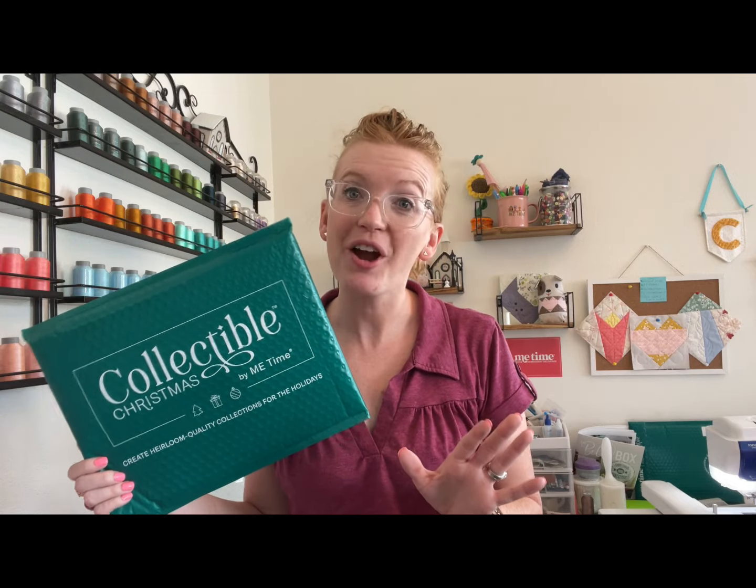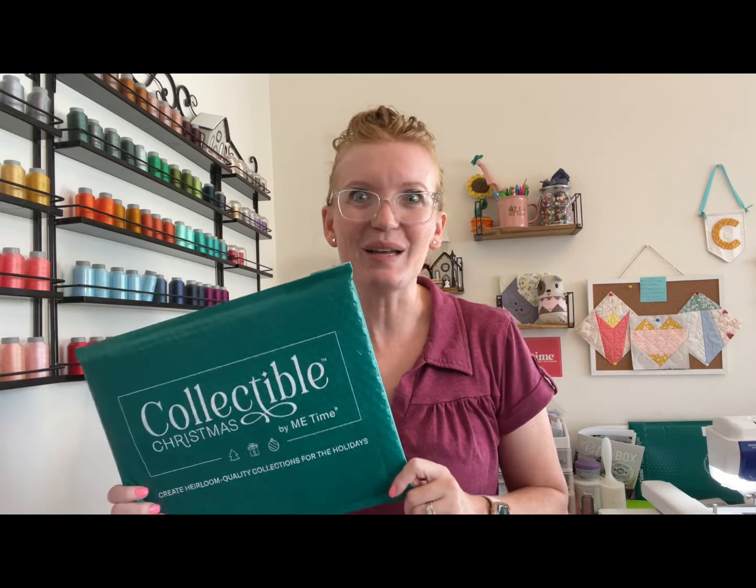This is a video sponsored by Me Time Delivered. If you haven't checked them out, there's a link below. They're amazing — they have so many amazing machine embroidery projects for you to have some fun, even if you've never done it before. The instructions are really easy. So let's unbox and get stitching.